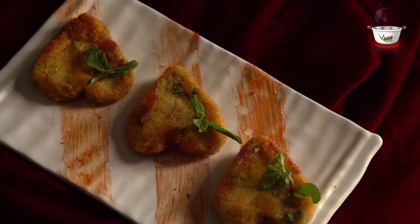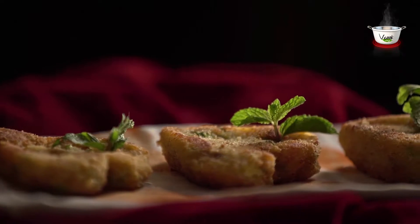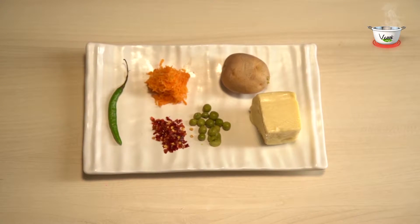We bet that the older ones would not mind relishing a few. So let's cook some delicious vegetable cheese hearts and take a look at the ingredients.